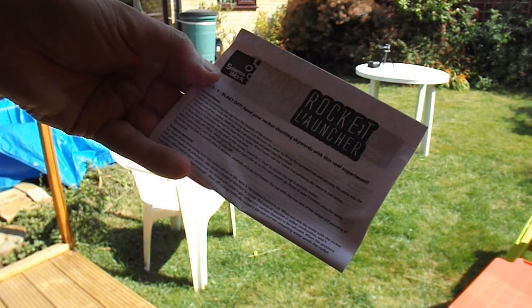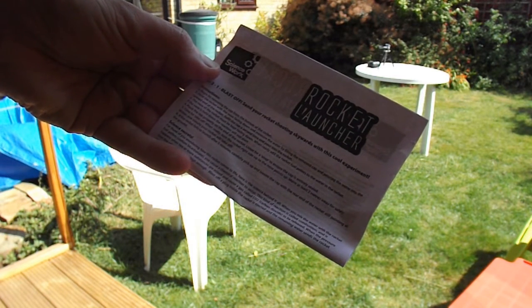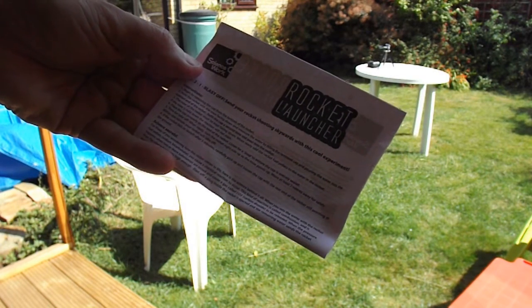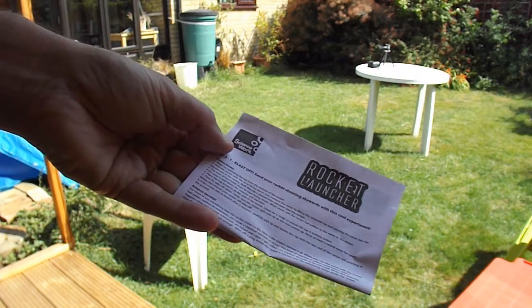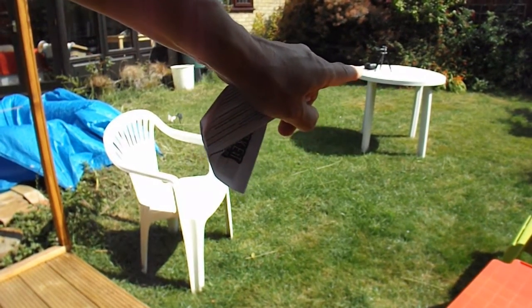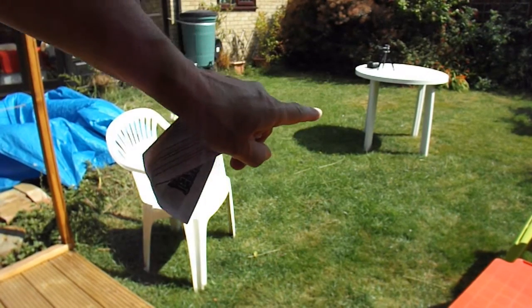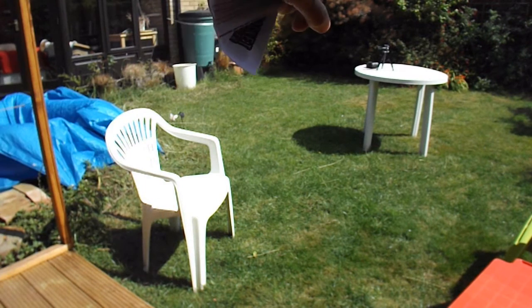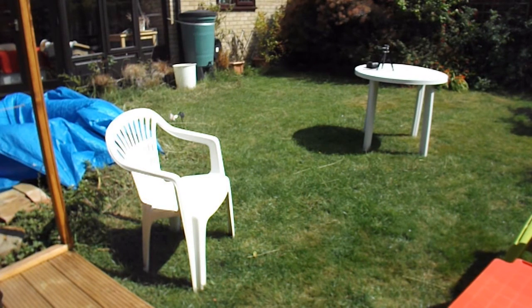If it fails to launch after five minutes, carefully pick up and loosen the cap with the rear end still pointing to the ground. So we'll do that. I'll set it up over on my table. I'll leave my good camera back here so we get a view in case it goes up in the air, and I'll use another camera close-up to watch me doing what I need to do.